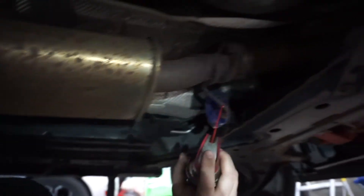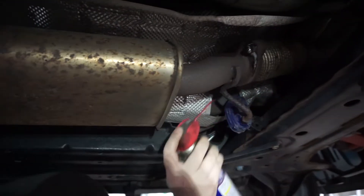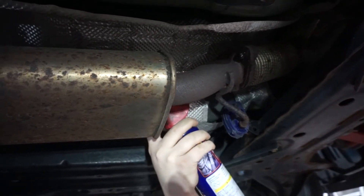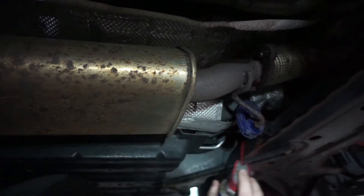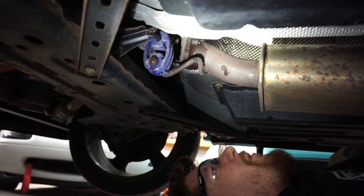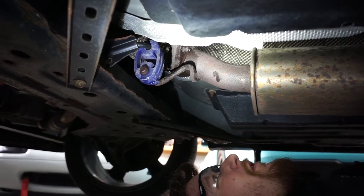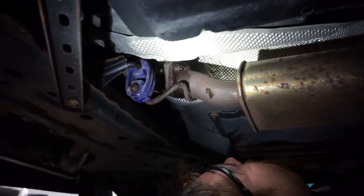I'm looking at these bolts — we'll see what's the likelihood of them coming out successfully. Go crazy with the fluid. Because I don't have a whole lot of faith in these coming out easily. Look at that. But we have tools for that. I don't want to cut these but I guess we might have to. They're pressed studs into the downpipe. I think someone might have had an aftermarket exhaust on this before.